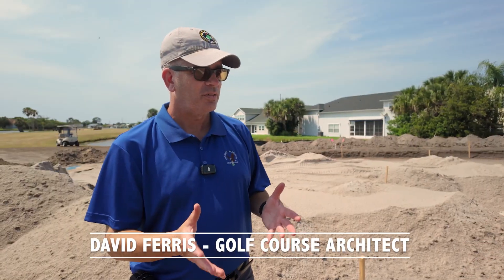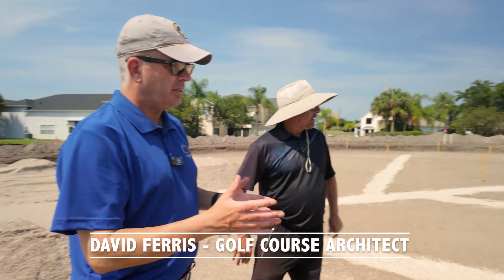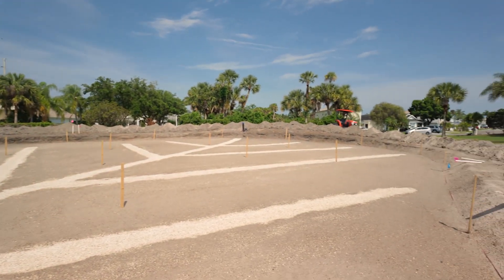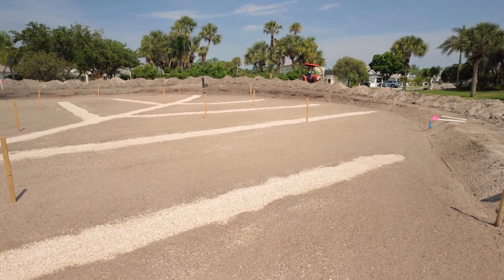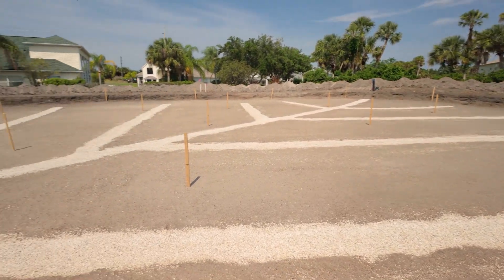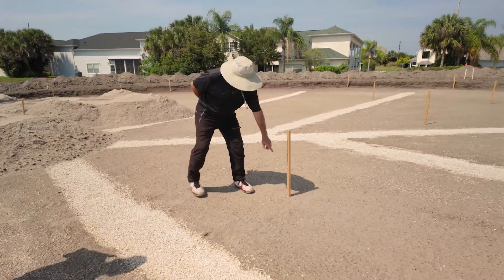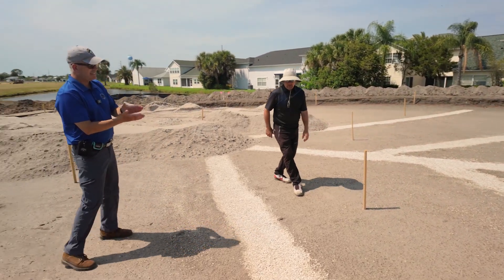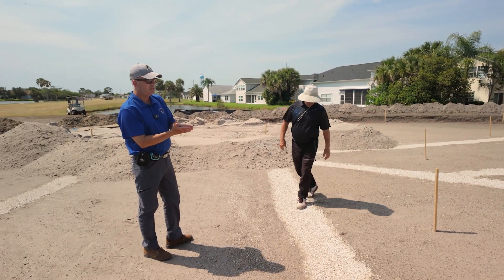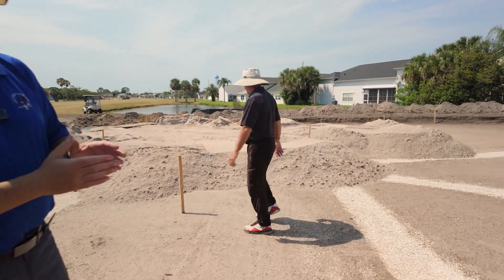We're standing on the first green, down in what we call the floor. We've shaped the green the way we wanted it to look in the end, but it's minus 12 inches. You can see through here that the herringbone drainage has been installed, and these grade stakes are set so they can come back in and put in exactly 12 inches of mix — what we call the USGA mix — which is what you see here.